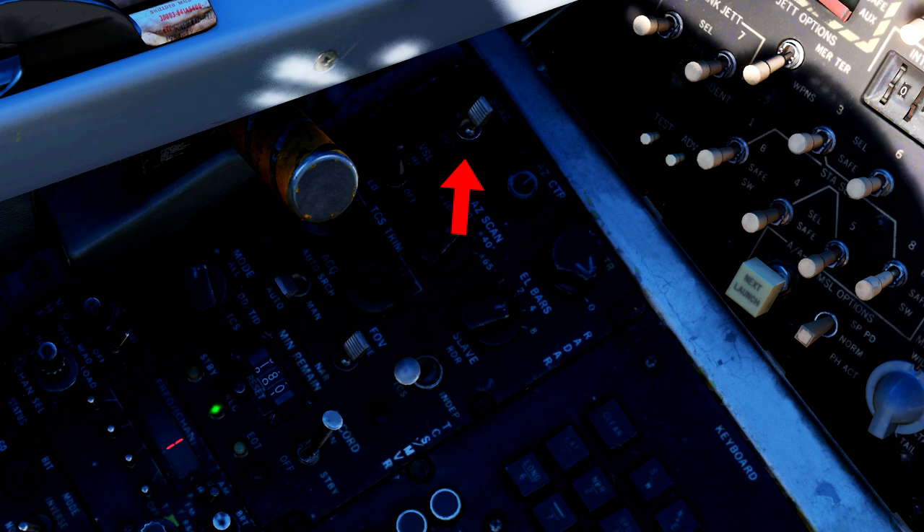However, if you do hit this switch, it's important to know that when you turn it back on, it takes a few seconds for the gyros to realign, and while it does that, you will be unable to manipulate the radar. Directly beneath that switch is the VSL switch.